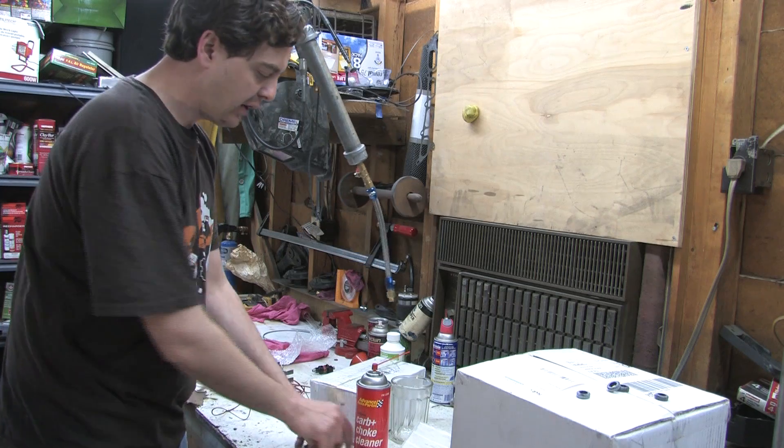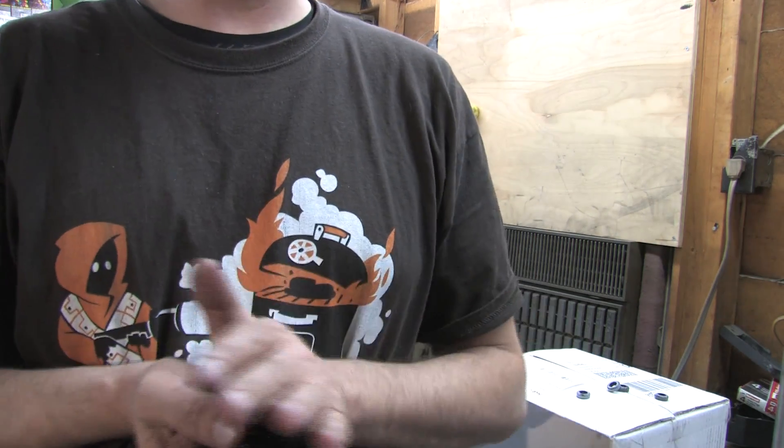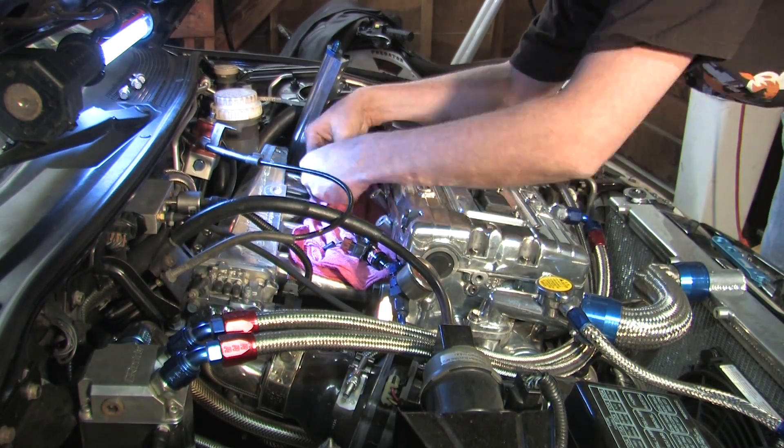So I'm going to put these back in the car and let's see if we have anything different going on with the injector's behavior.